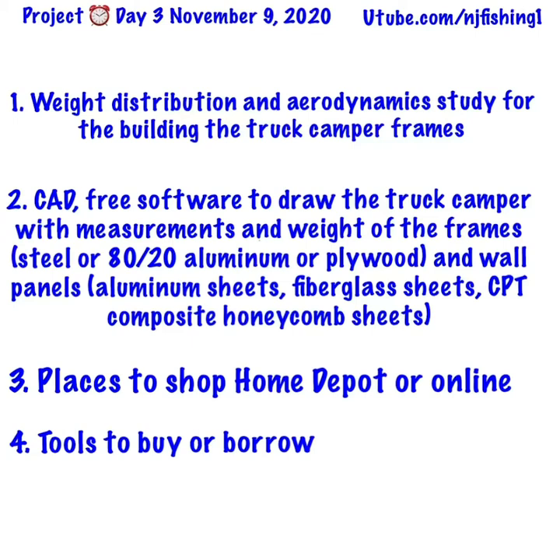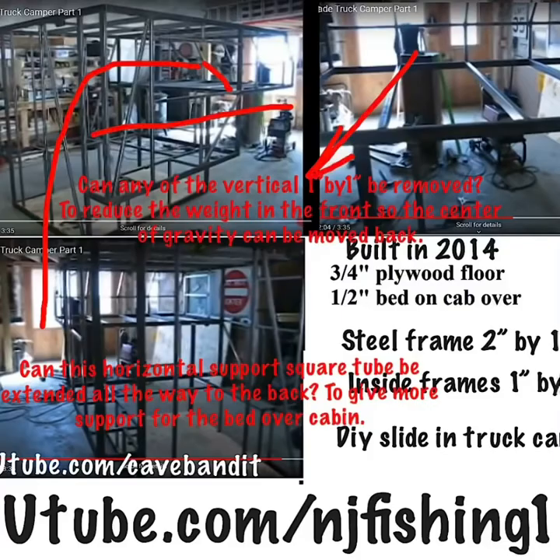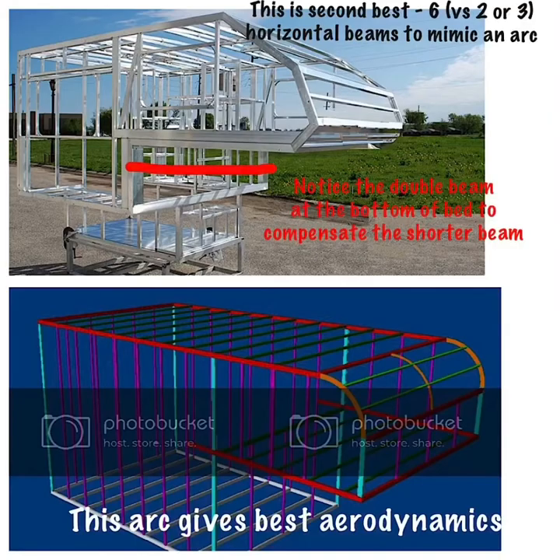This video was done by Cave and the Bandit six years ago — it's probably the closest example of a welded steel frame build that I can mimic. There are a few things we can improve on his build from 2014. He used three-quarter-inch plywood for the floor and half-inch plywood for the bed. From these pictures you can see the ideal front face is a complete arc, which gives the best aerodynamics.